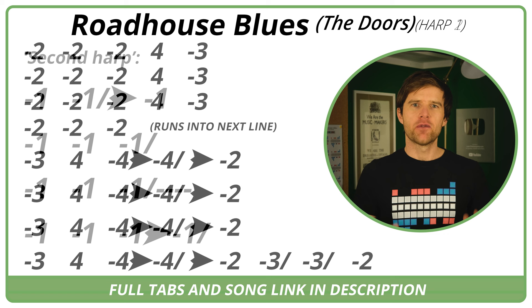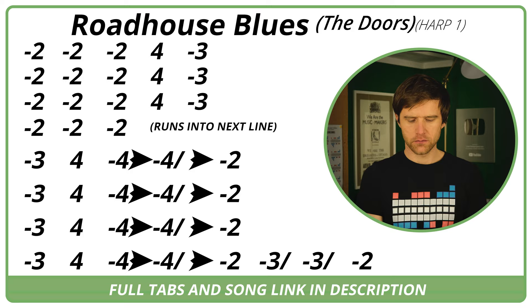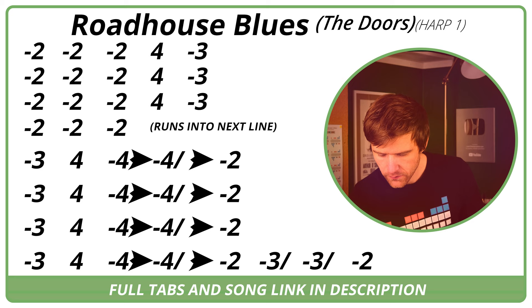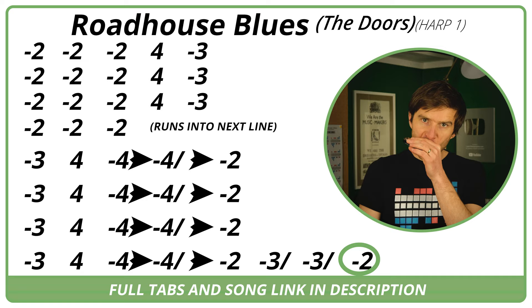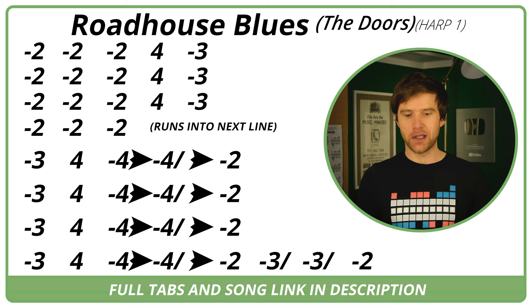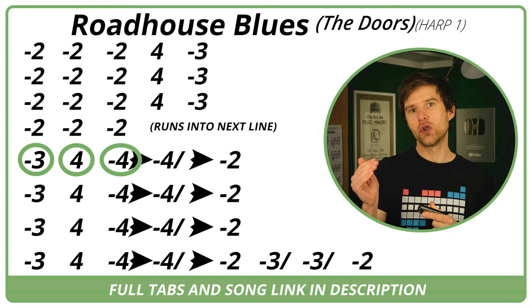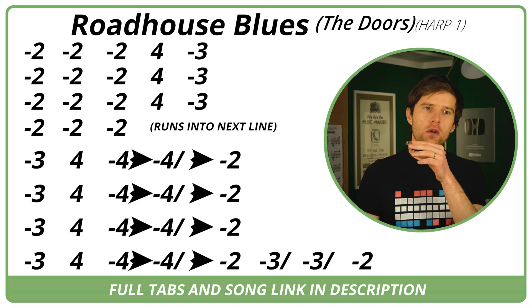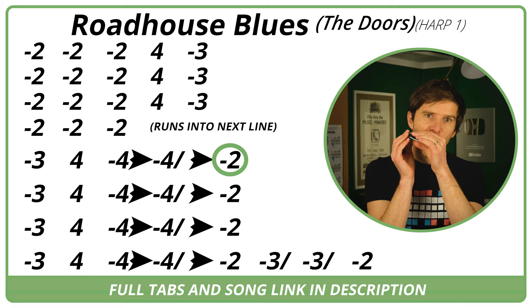What does our main harp part do next? We've got this really cool section. The first part is: we're going to play three draw, four blow, and then four draw — bend it down and slide down to the two draw. If I slow that down... And it does that three times.